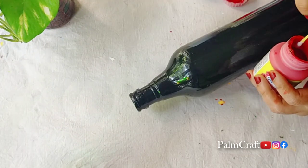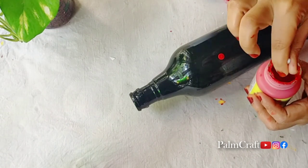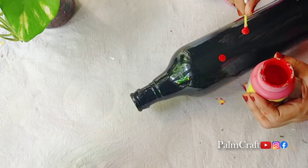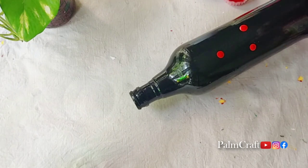I am using a red acrylic paint — this is a crimson red. I am using a bottle of paint.